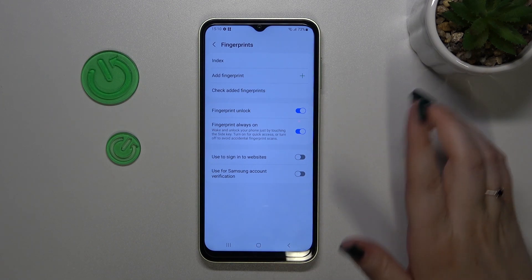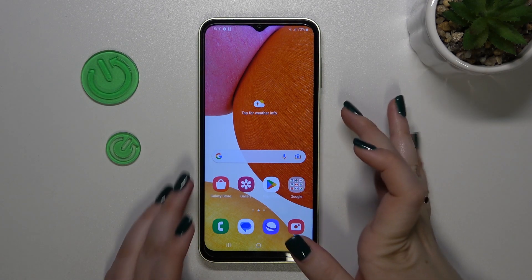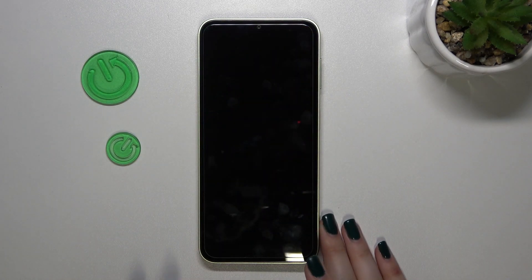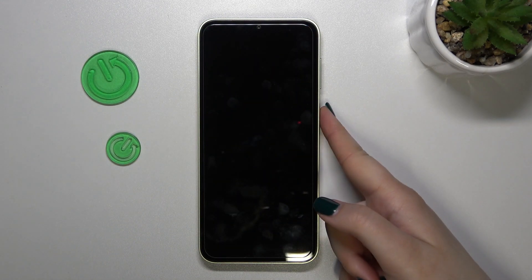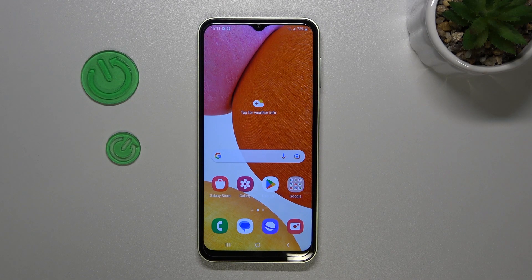You can also decide if you want to use it to sign into websites or for Samsung account verification. It's up to you — I'm not going to mark any of those options. I just want to check if it's working, so let me lock the device and try to unlock it. As you can see, it works perfectly fine — the device is unlocked.